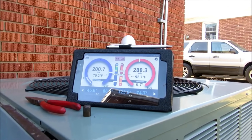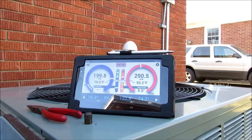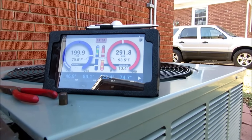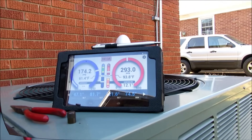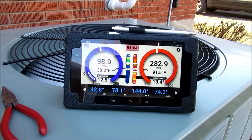It's about 75 out here today. I want to be around 10 but it's going to stabilize. Let's let this thing stabilize real good. I believe we were just a hair low.